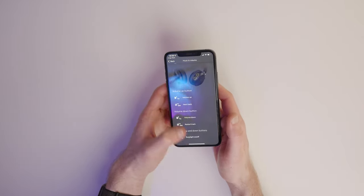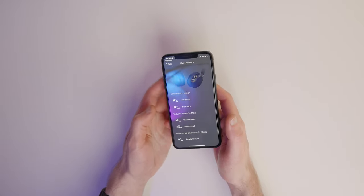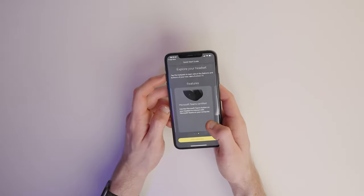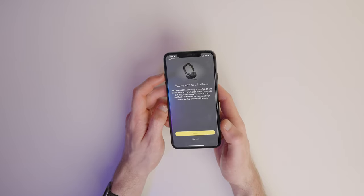This section shows you that pressing the volume up and down buttons together will toggle your busy light on or off, even if you're not on a call — that's worth knowing. You can find out more about all the features your headset has and then tap on 'done exploring' when you're finished.